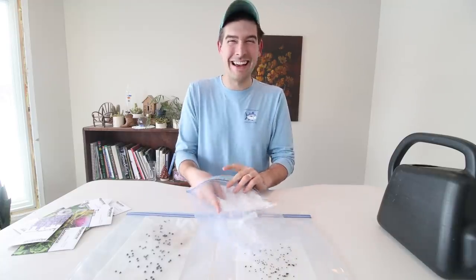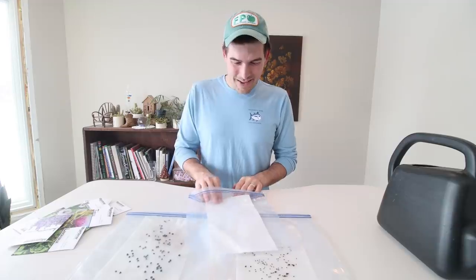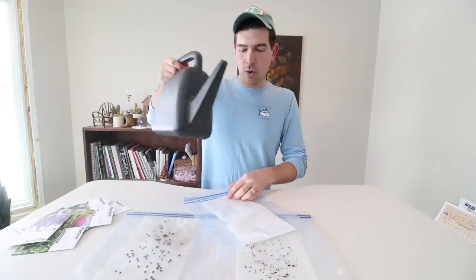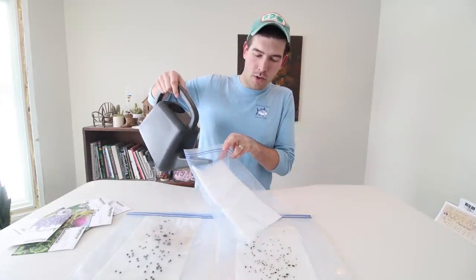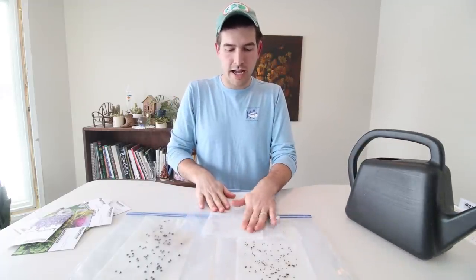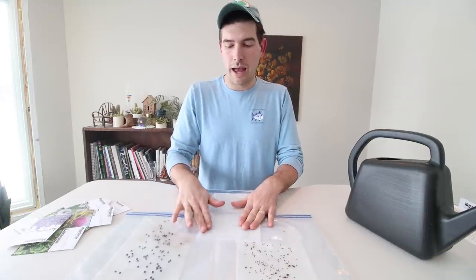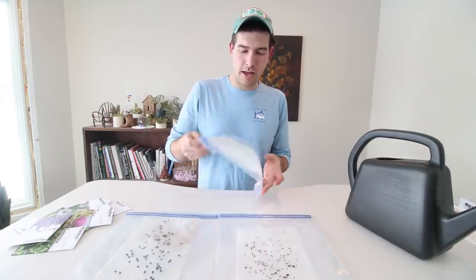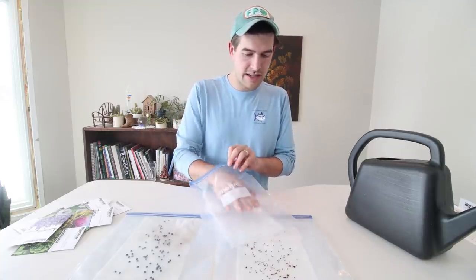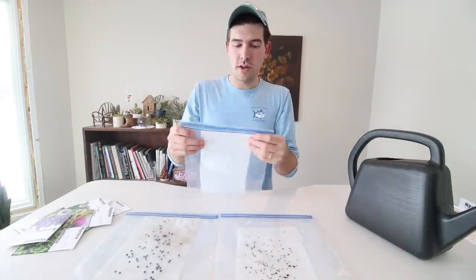I like to double it up so it's a little thicker — it holds on a little bit more moisture. We're going to dampen it, but not soak it. We'll put some water in, and you want to just dampen it — it should not be completely saturated because if it is, you're going to run the risk of rot and mold. So just dampen the paper towel enough to get it damp, and dump out any excess water so you don't have too much.